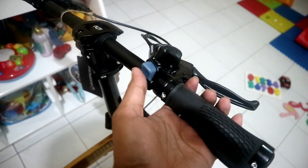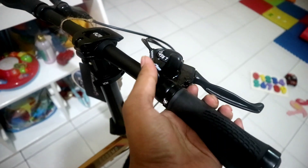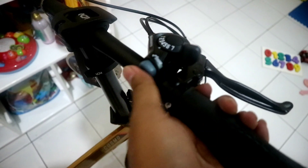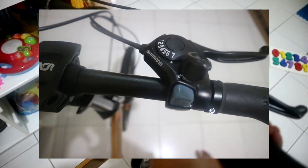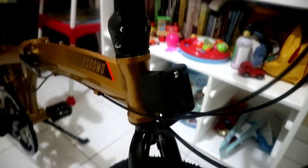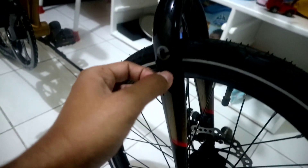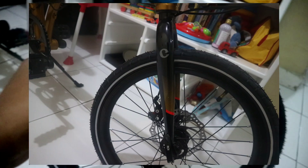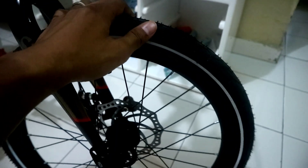Untuk shifternya ini yang model dorong, tapi untuk yang naik ke gigi paling besarnya dia pakai yang tipe putar, ini dari Shimano 6/7 speed. Lanjut, di sini dia juga sudah dapat adapter front block. Untuk fork-nya dia rigid ini dari steel. Untuk bannya tadi dia pakai 20 inch dari Kenda.